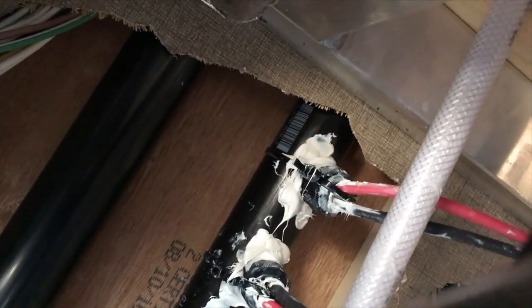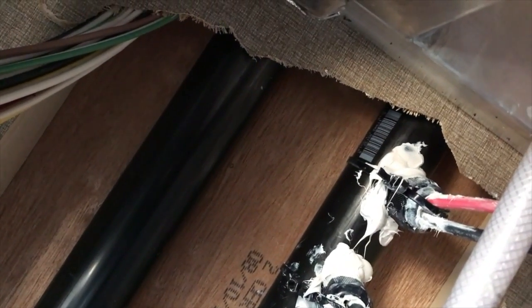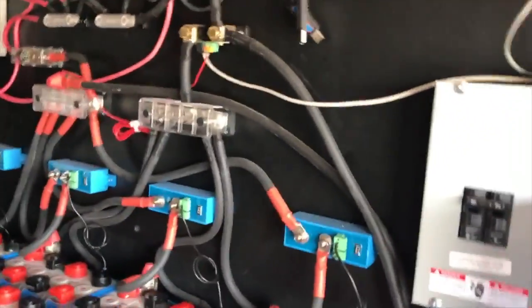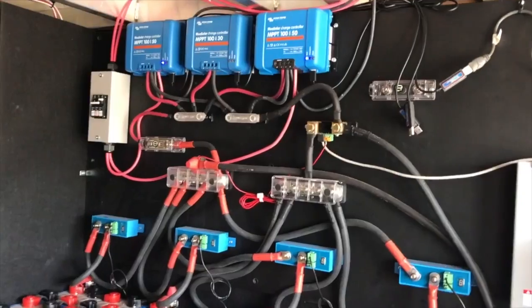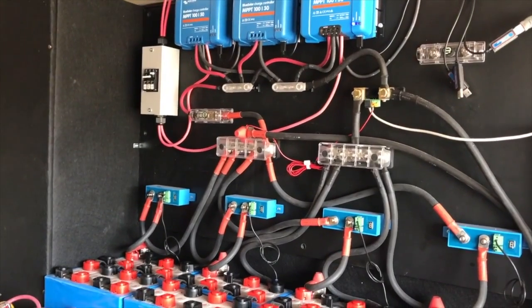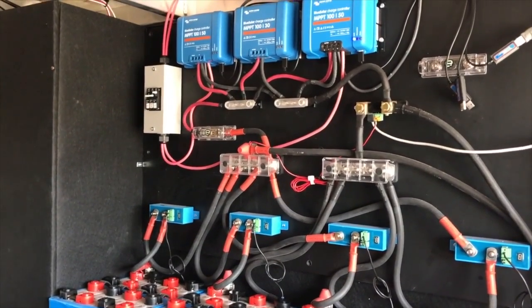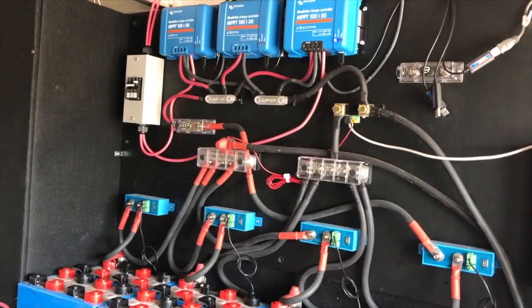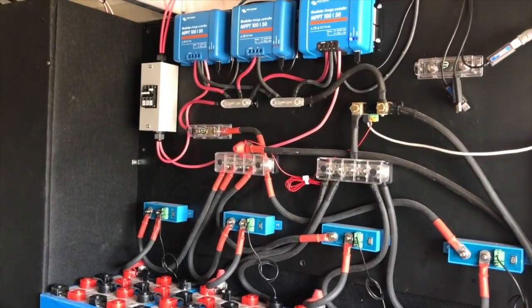It looks really sloppy but it's actually pretty tight. I just need to come back with some silicone and seal up some tiny holes. I had a hard time getting the caulking gun back there to seal around the cable gland — really sloppy, but I'm going to head back up on the roof and hook in the panels so we can power on that driver's side string and see how they're doing. It's a cloudy day so mileage will vary.